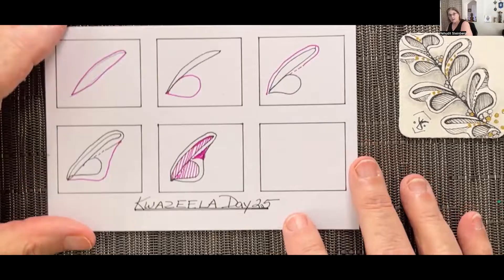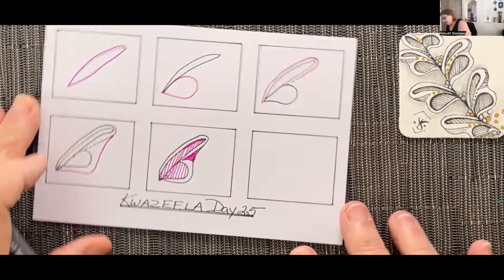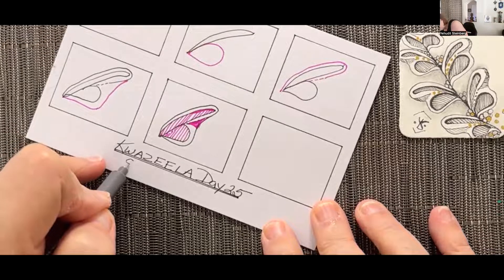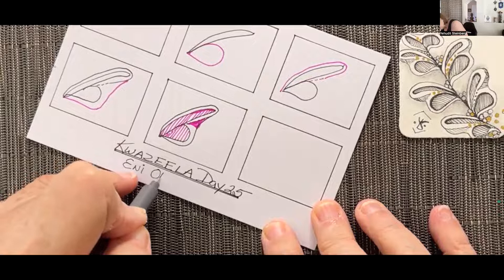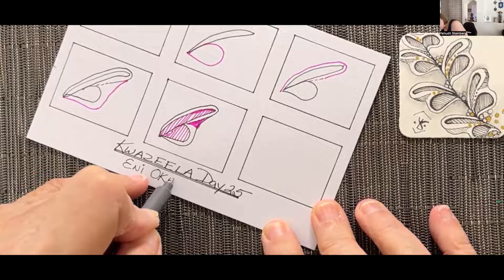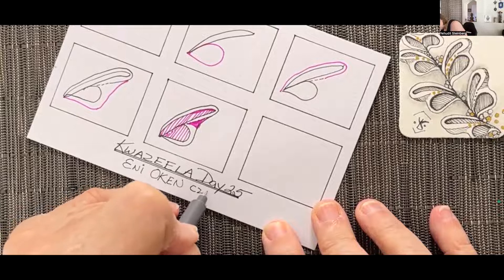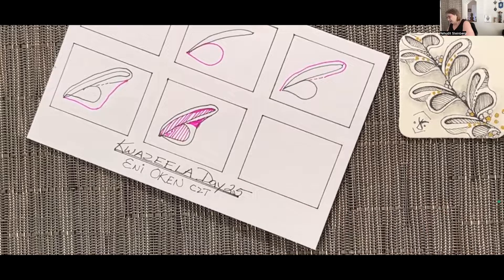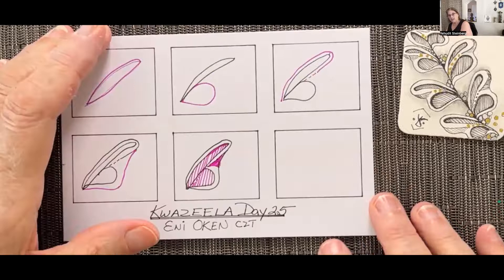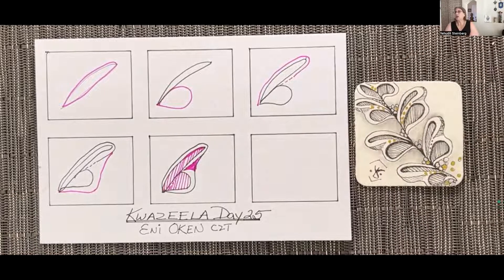Make sure you have the name and the date. Some people have asked who the people are that I'm naming at the bottom — these are the pattern makers. They have created and designed the patterns, taking them to no more than six simple steps with elemental lines, because Zentangle was created so that anybody, even a non-artist, could learn how to do this practice.